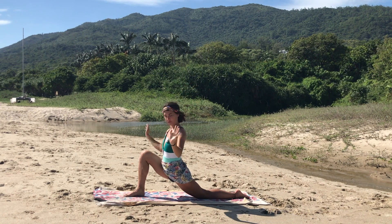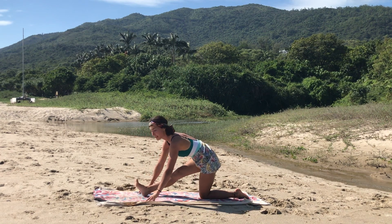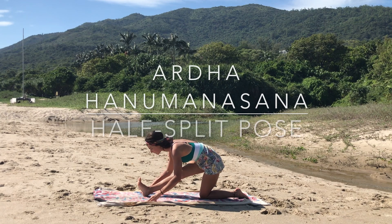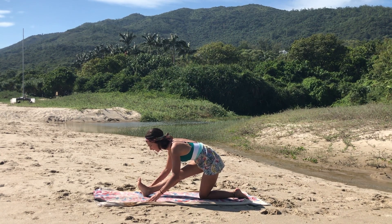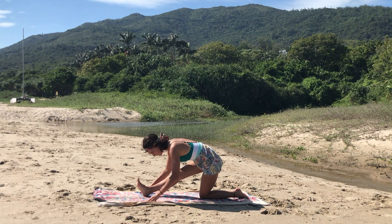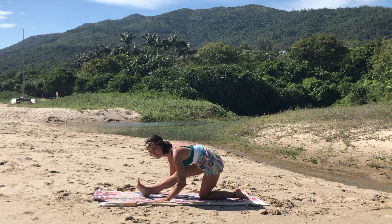Inhale, bring the two hands to the mat, lengthen through the spine. Exhale, half split — straight on the front leg, flexing the foot — see if you can bring the chest closer to your leg. Really reach forward with the head, keeping the hips right above the back knee. Deep breath, exhale deeply into the stretch.